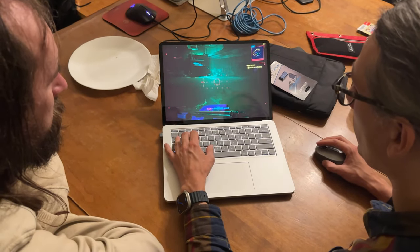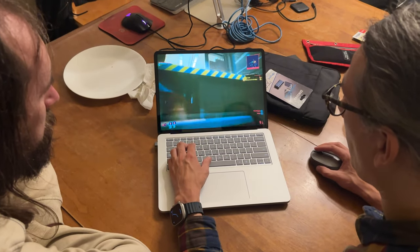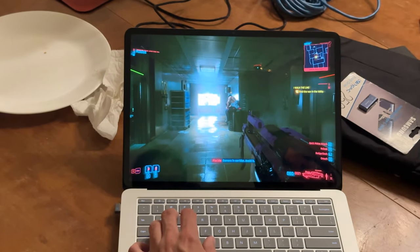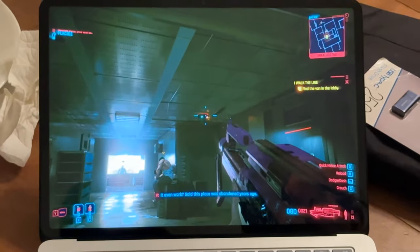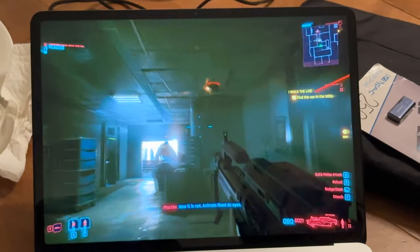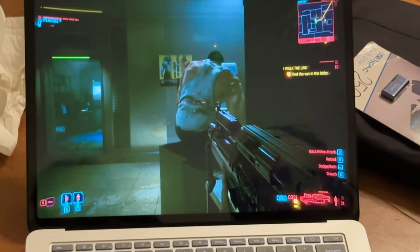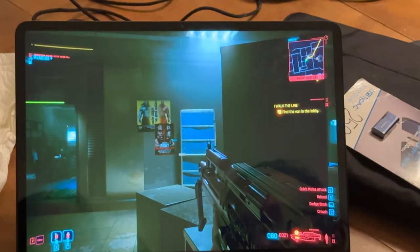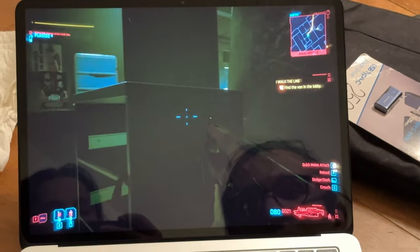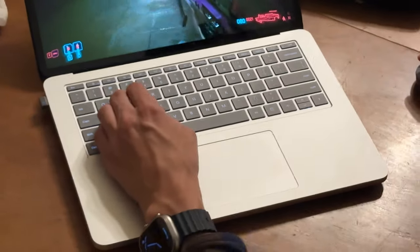I'm kind of in an area that might be a higher level. Maybe I should be checking. Maybe you could throw a grenade or something. There's a camera in the corridor — it's gonna see me in a second. This place is abandoned. You have to kill people here, you can't really sneak very well.